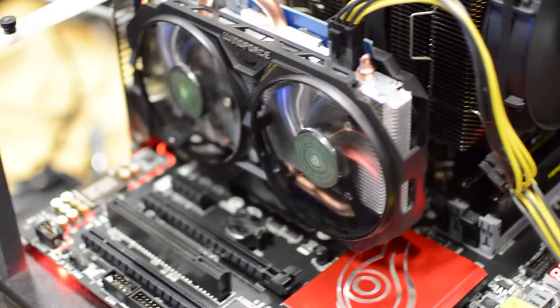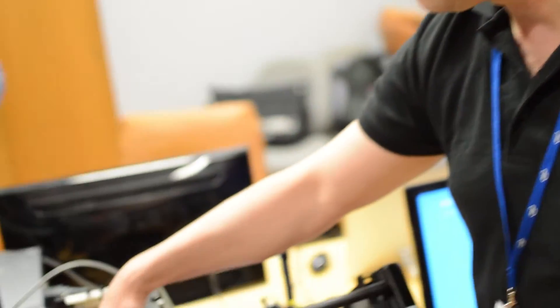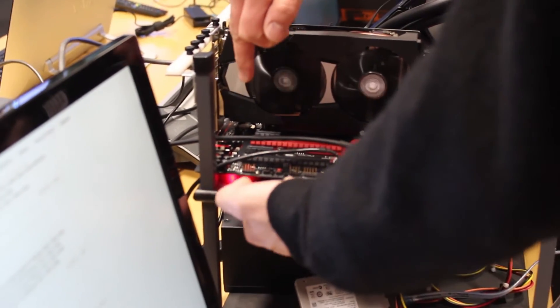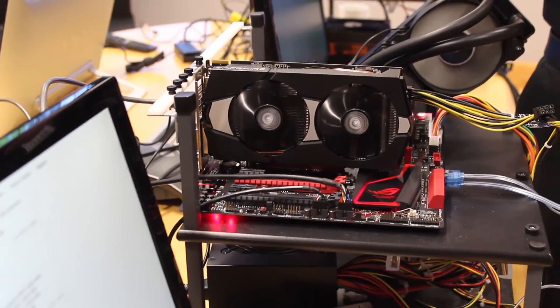A big feature of the gaming boards is aesthetics. It's a matte black PCB with gloss accents. The heatsink design is obviously very nice. Red and black is ROG's colour scheme. We have onboard lighting on the PCH heatsink and onboard lighting around the audio section as well. Aesthetics are an important part of a lot of people's buying decisions for gaming-focused boards.